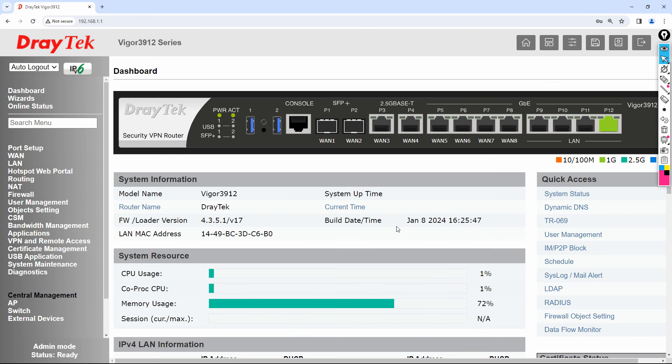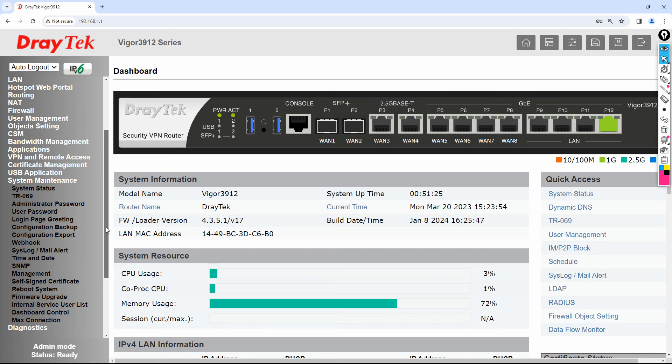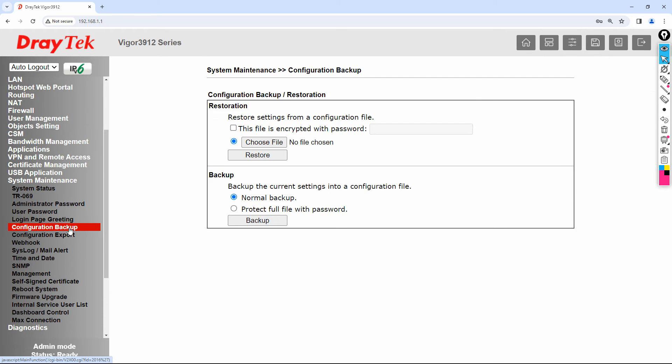After logging back in, go to System Maintenance where you can find Configuration Backup. It is always recommended that after you complete your configurations, you go to System Maintenance, click on Configuration Backup, click Backup, and download the backup file. That way, in the worst case if something goes wrong with your router, or if you did a hard reset, you can just restore your backup.